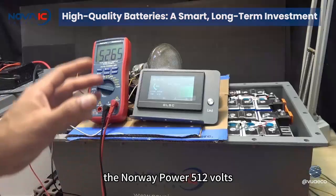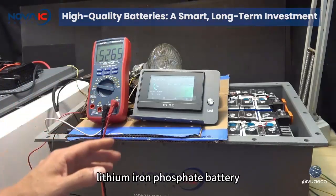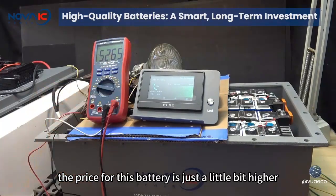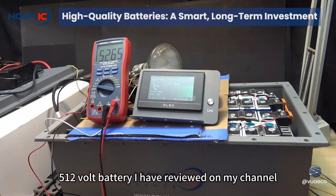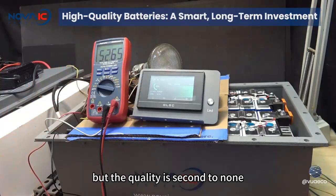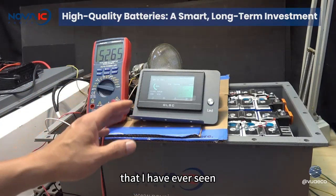So there you have it — the Novak Power 51.2 volt lithium iron phosphate battery. The price is just a little bit higher than a few other lithium iron phosphate 51.2 volt batteries I've reviewed on my channel, but the quality is second to none. The build is like no other battery I have ever seen.